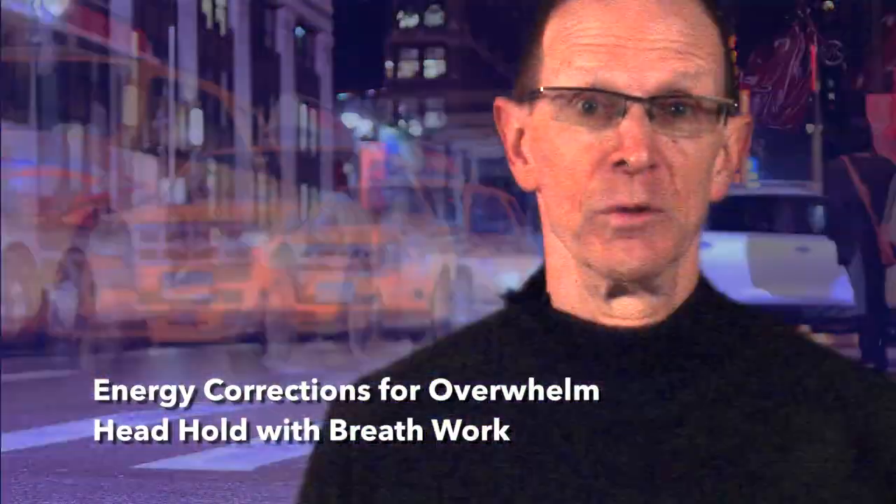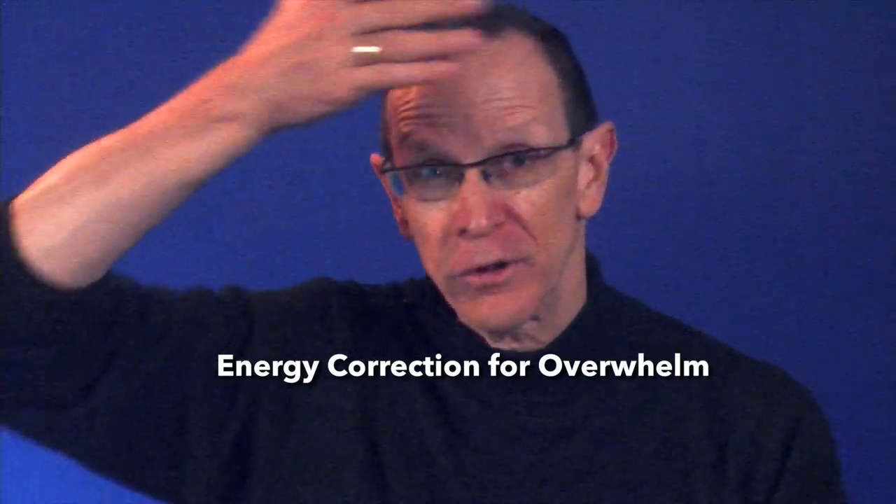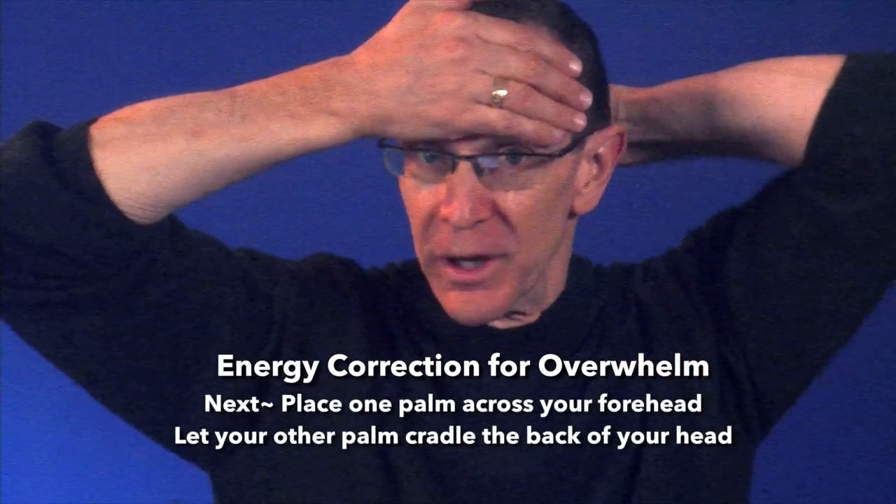So the next time you're feeling overwhelmed, I want you to try the simple energy correction. It's fast and it could get you over the whelm. First, notice how you're feeling right now. Then place one hand across your forehead like this and let the other palm cradle the back of your head like this.